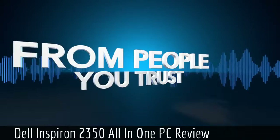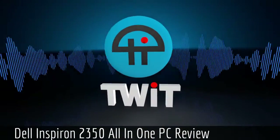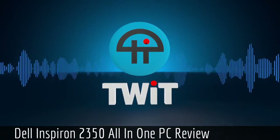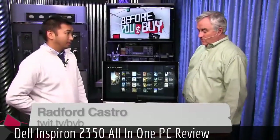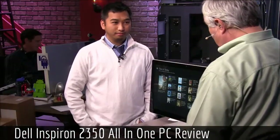Netcasts you love from people you trust. This is TWiT. Radford Castro is here, our director of engineering, protecting our security on our shores and off.